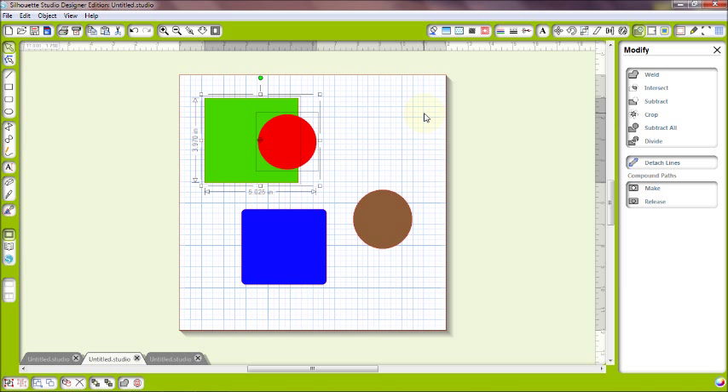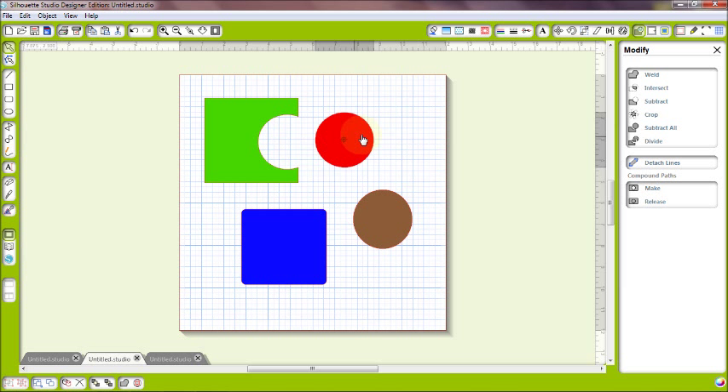Now you're looking at it going, 'Nothing happened.' But yes it did — it subtracted all of the overlapping shape but kept the frontmost shape. You might wonder why you'd want this. Let's say you're doing a project where you're stacking shapes and you want your card front to be flat rather than bulky.